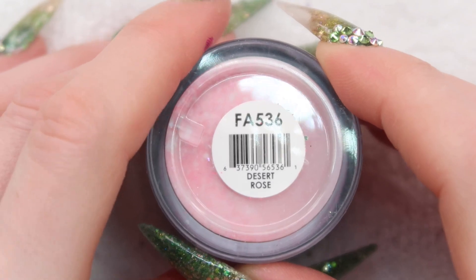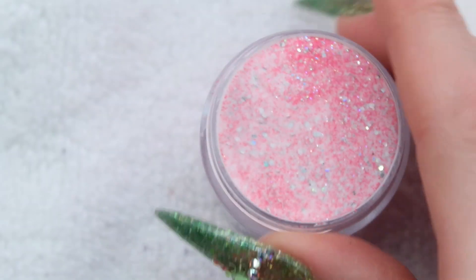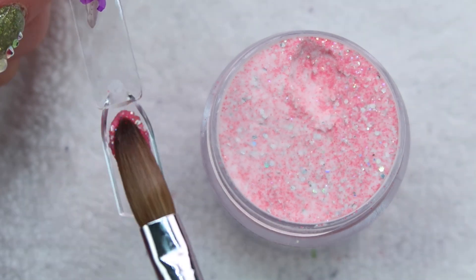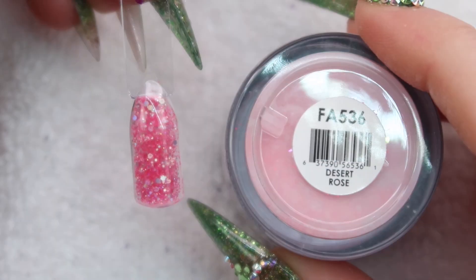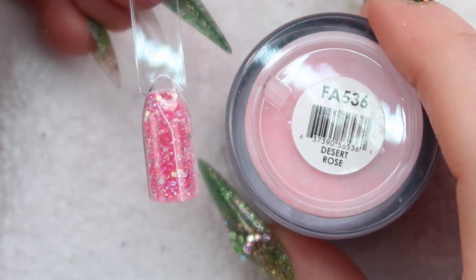Up next is Desert Rose. This is one I haven't seen yet. It's just like a really nice light pink with some holographic chunky silver glitters in it. Desert Rose turned out a little bit darker than I was expecting but I really like it — I think it's really lovely.